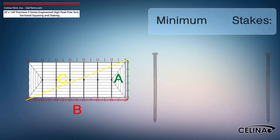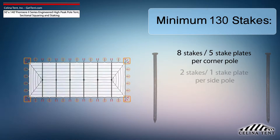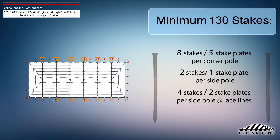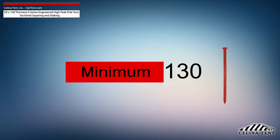Solana recommends that a 50-foot by 140-foot Premier 2 series high peak pole tent receives a minimum of 130 stakes: 8 stakes and 5 stake plates for each corner pole, 2 stakes and 1 stake plate for each side pole, 4 stakes and 2 stake plates for each side pole at lace line locations, and 1 stake for each center pole. This amount of stakes provides the minimum amount of security for a pole tent of this size.